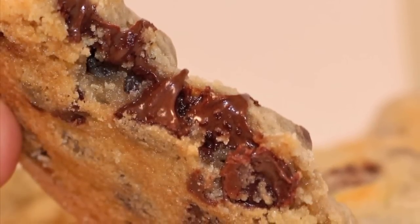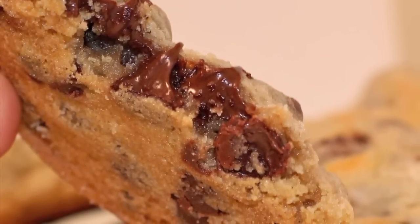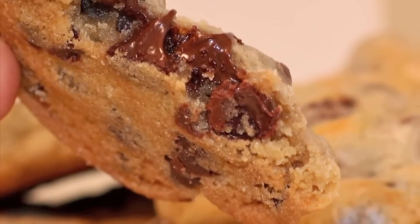These chocolate chip cookies bake up so crisp and chewy on the outside, and the inside is just gooey and loaded with chocolate. So if you want to learn how to make them, you just keep on watching.